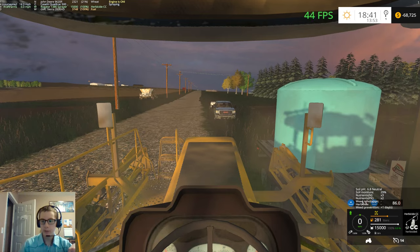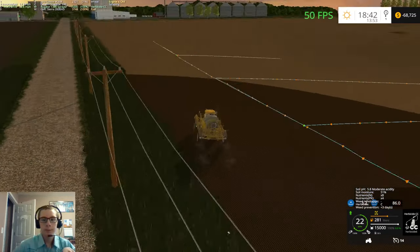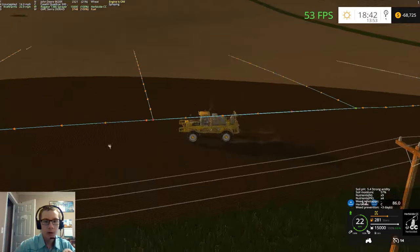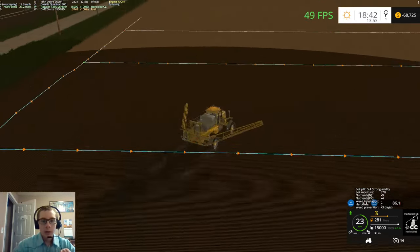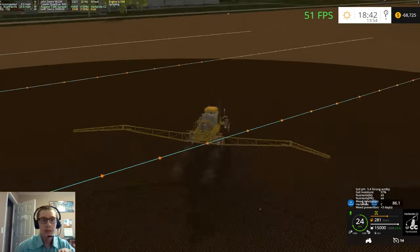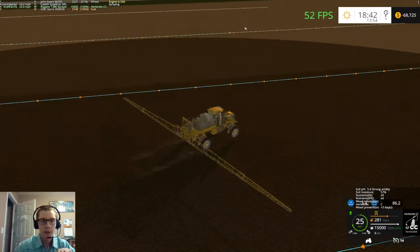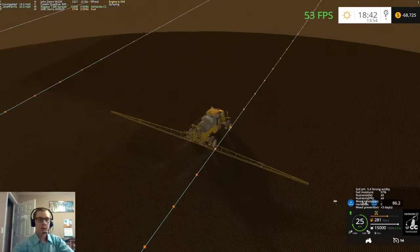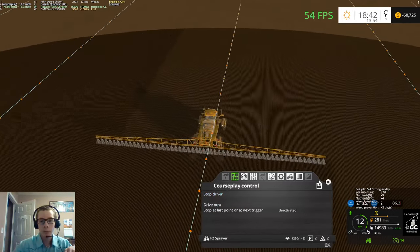I'm going to switch this to CC and get it rolling again. You can see our PK is still sitting on the ground here. Once the sprayer is done, we will be able to move on to the next day and get our beans started. Corn won't start for a little while yet, but the beans will start very soon. The rate we're going, we should be done maybe at the end of this episode — if not, part of the next episode will be more planting wheat.